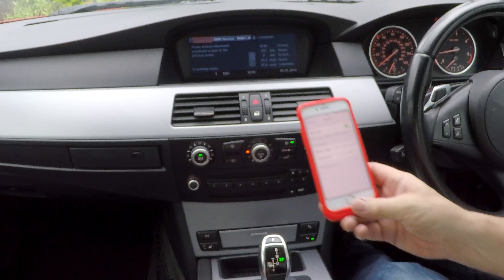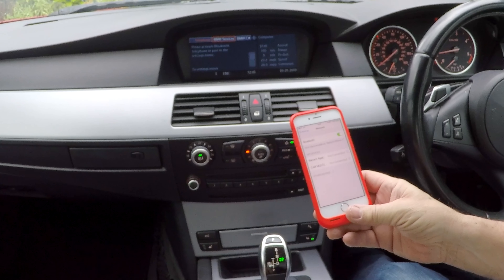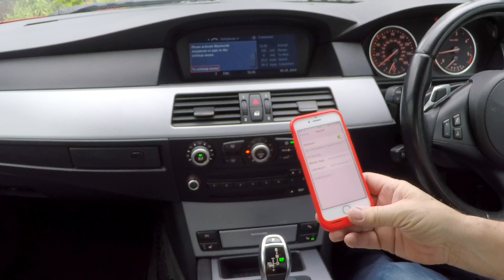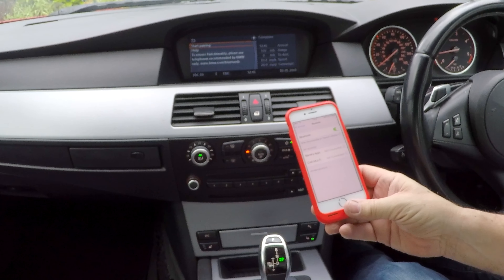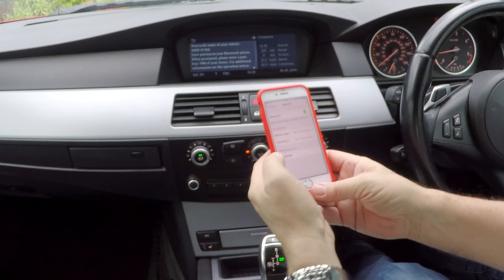It says: please activate Bluetooth telephone or pair in the settings menu. So down there to settings menu, then pair new telephone, start pairing. It shows the Bluetooth name of your vehicle: BMW 01304.